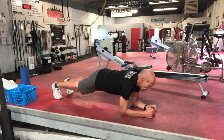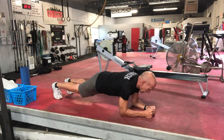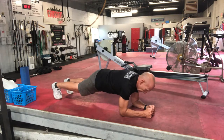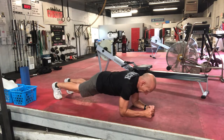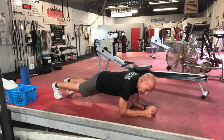Getting into the plank position — I'm relaxed. Tighten up everything. One, relax. Two, relax. Three, relax. Four, relax. Five. Oftentimes on pulsing I'll hold it two or three seconds every time I hit the next fifth number.